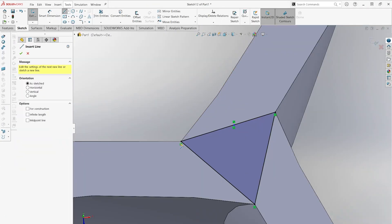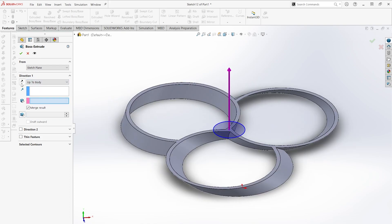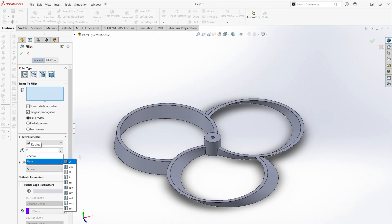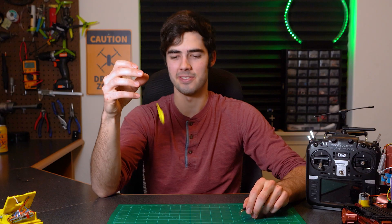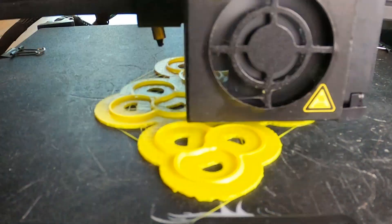It looked really cool, and to be honest that's half the purpose of this project — who doesn't want a set of toroidal props for their tiny whoop? I used SolidWorks to design all of these, which was definitely a learning experience as I had never designed a propeller shape before. But with a couple of YouTube tutorials I was able to figure it out pretty quickly and started 3D printing prototypes.